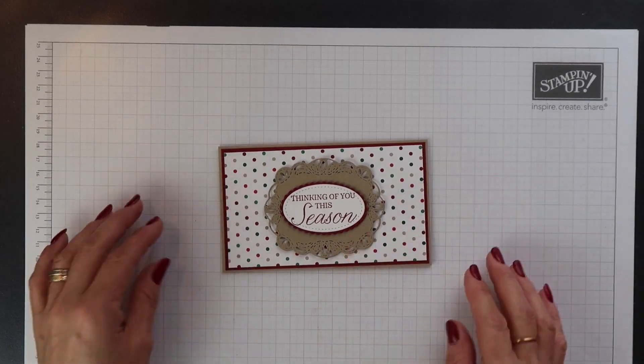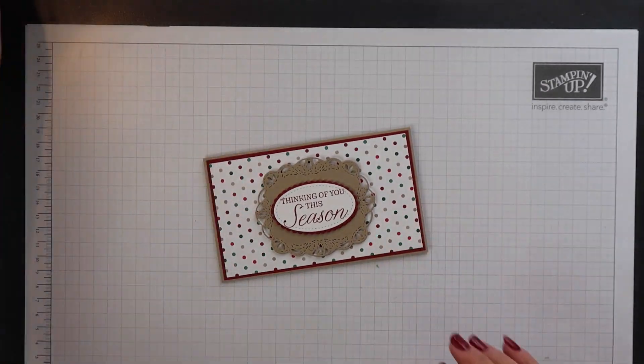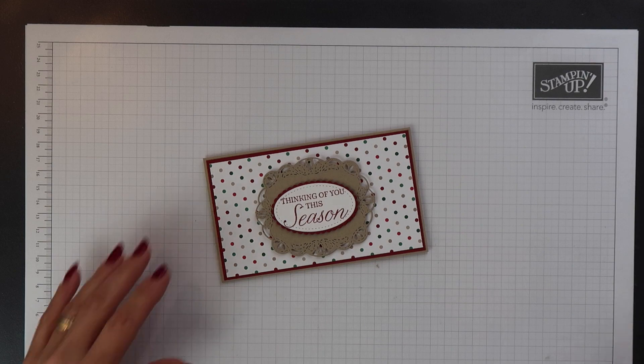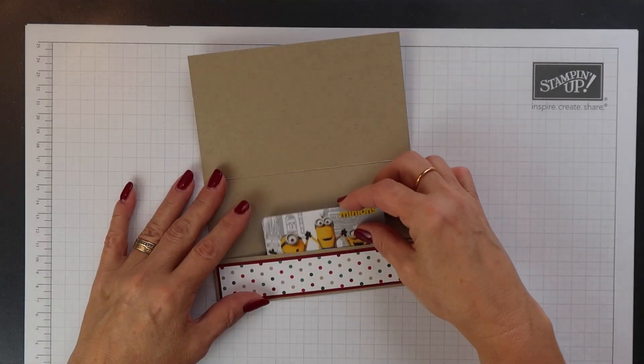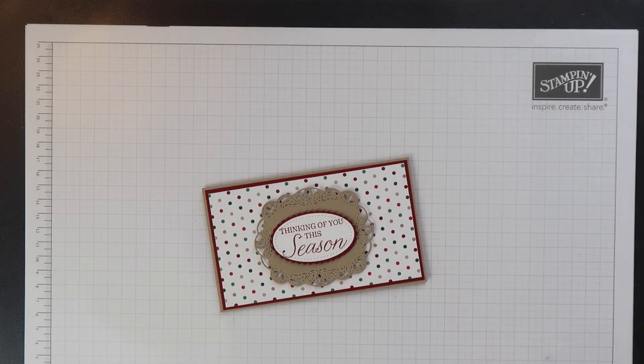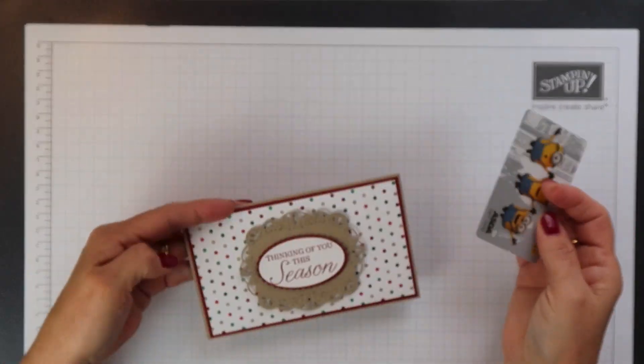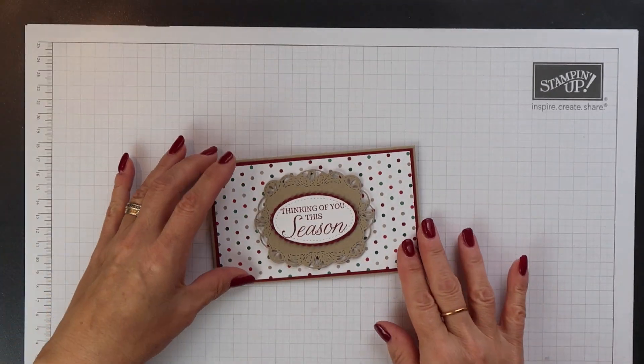And that's it, it's complete. It's such a simple project this. Obviously you can decorate your gift card holders however you would like to decorate them. You can keep it as simple or as fancy as you want, and you can use any stamp sets or dies that you have on hand.